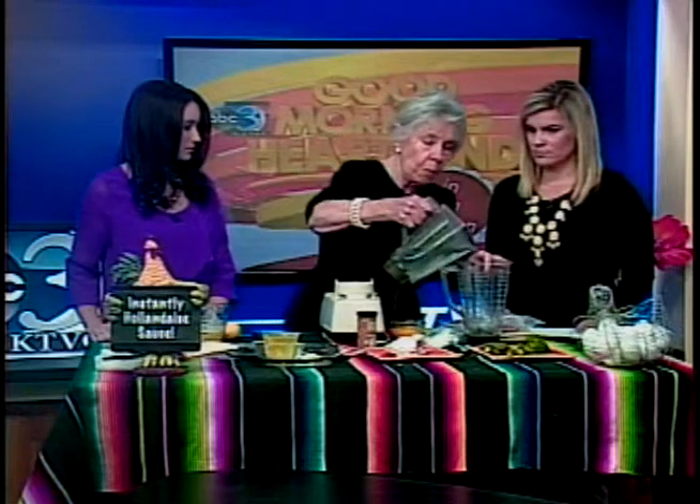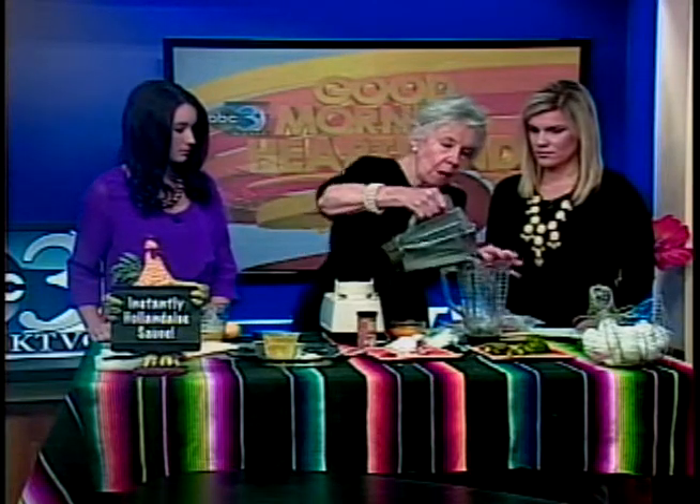Step one: warm your blender. All you do is put some hot water in there. That's important — it'll make the process go better.